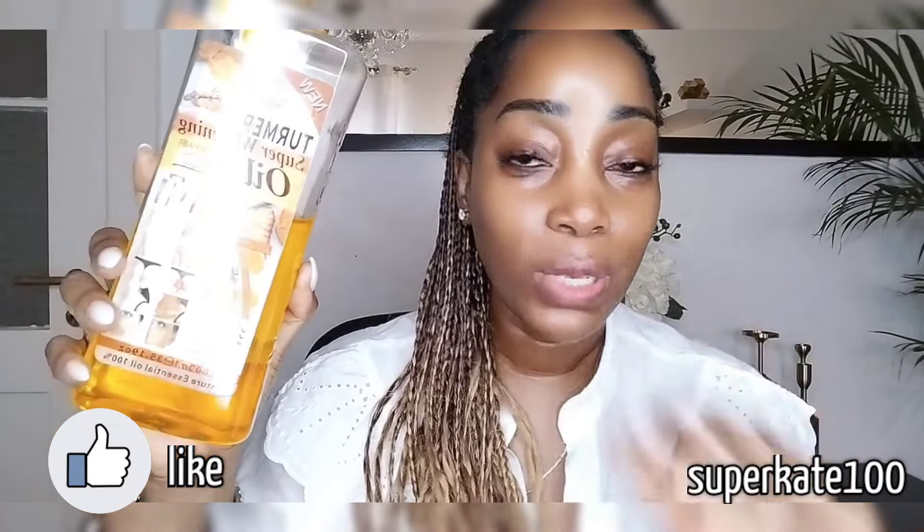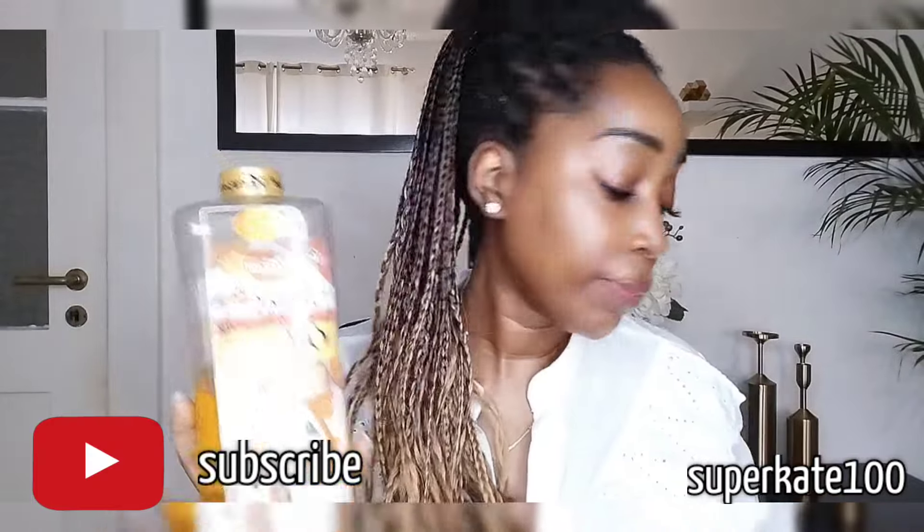Tell me how you like it, or if you've used it, write down below. Keep sharing my videos. I hope you're going to watch the next video where I show how to mix it — I would advise you to watch it so you can understand how to get such even, glowing skin.